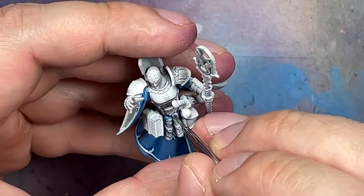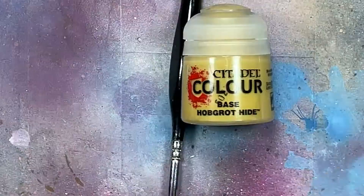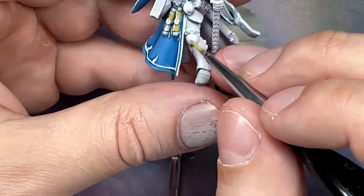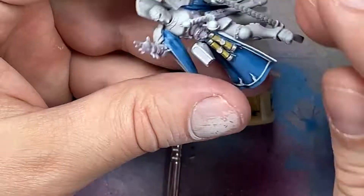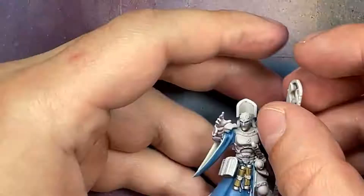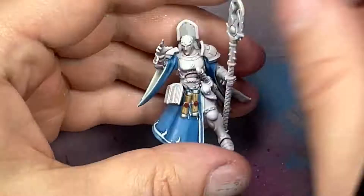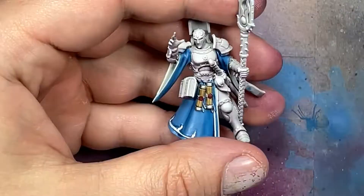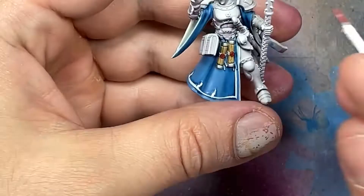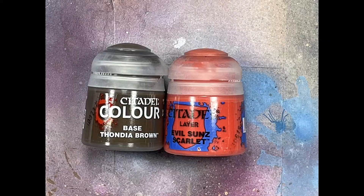Now we paint the scrolls on her waist using Iron Breaker, Hobgrot Hive, Zandri Dust, Cornred, Mephiston Red, and Evil Sun Scarlet. We start with Iron Breaker on the metal parts - the top and bottom seals or protectors. Then we paint all the scroll with Hobgrot Hive. Then we dilute Zandri Dust one-to-one with Lahmian Medium and apply a few coats until the most pronounced areas are lighter. Once done, we apply Cornred onto the wax seals themselves. Then Mephiston Red covers about 90% of each seal - the outer circle and a dot in the center, using a fine brush since they're so small. With Evil Sun Scarlet we apply it to the top crescent of each seal and a tiny dot in the center if able.